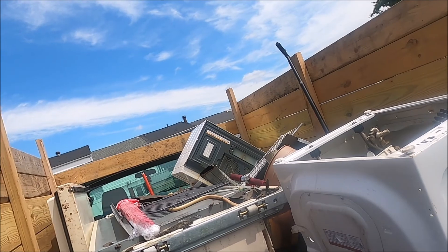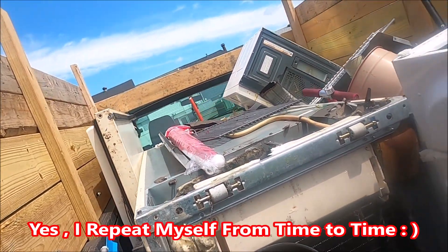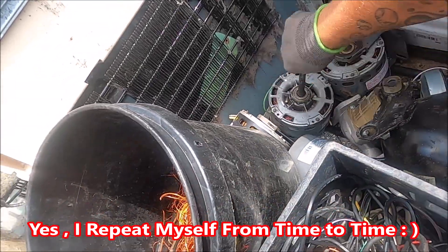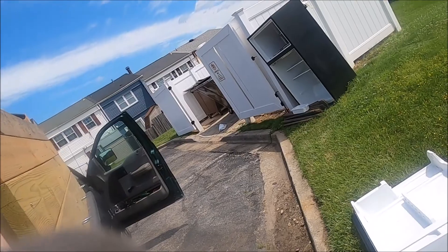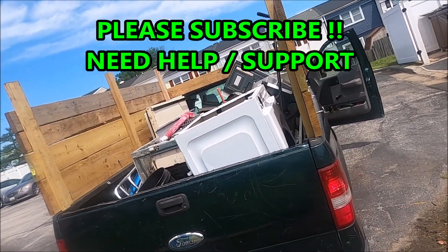Got a refrigerator, old washer — this was stupid heavy and it's a small one — a microwave, bunch of motors, a compressor. I cut one up earlier. Little bit of aluminum and wires and stuff, and we are going to try to put this other fridge on top of all this and then strip it down.